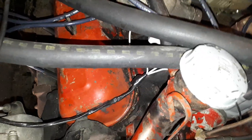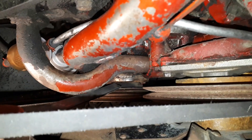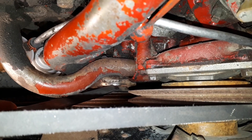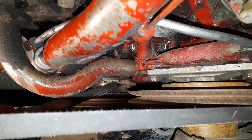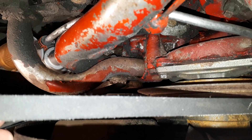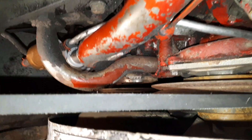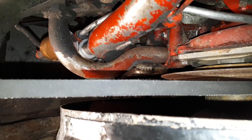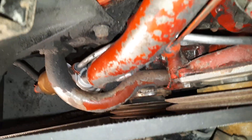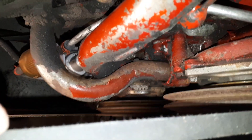You check the timing and there's a mark on the front damper — you can see the line right there. You're gonna line it up with the marks on the front of the timing gear cover, which I'm pointing to right there. There's actually the number zero up to 20 degrees before top dead center on that casting. You can see it there.